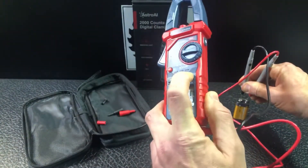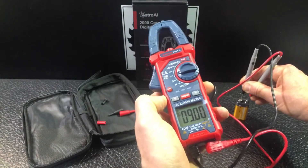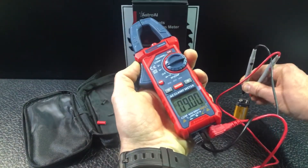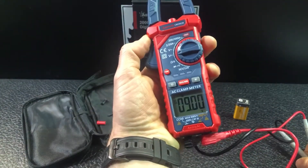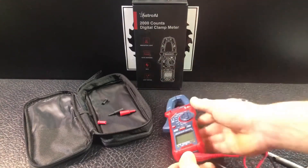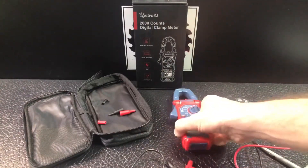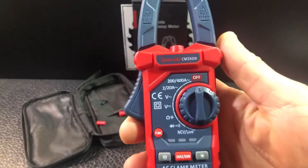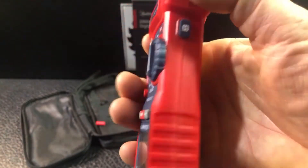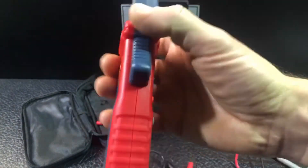If you want it backlit, push the backlit button. If you need to hold that reading, push the hold button and the reading stays on the screen. This is a pretty straightforward digital multimeter with the added benefit of the clamp for current measurement. The brand is Astro AI, the model is their 2000 count digital clamp meter — you can see the model number, all the functions, buttons, screen, hold button, trigger, and the two triple-A batteries in the back.